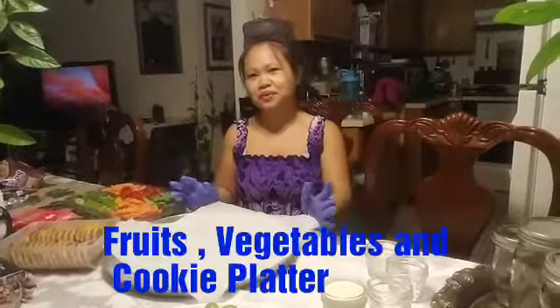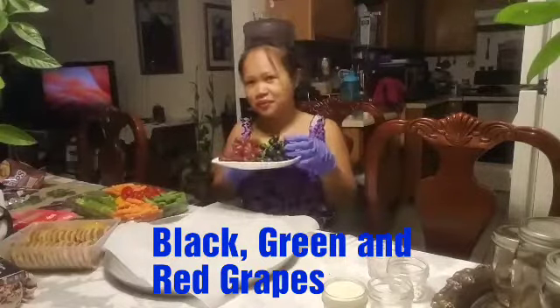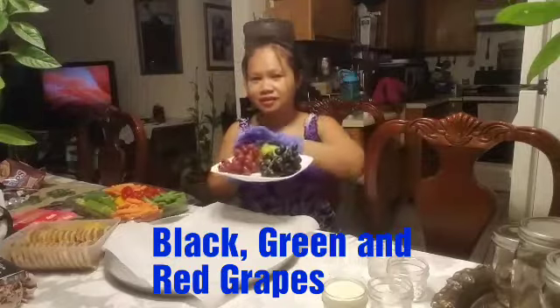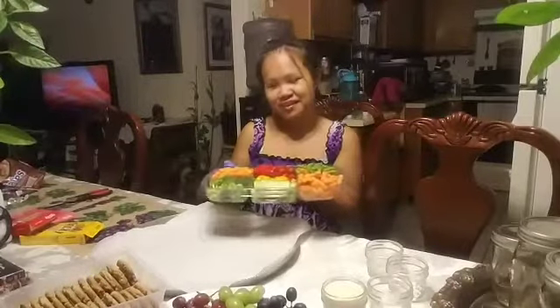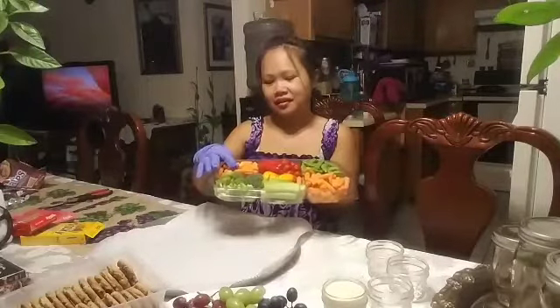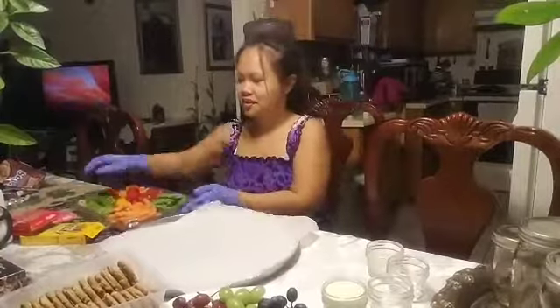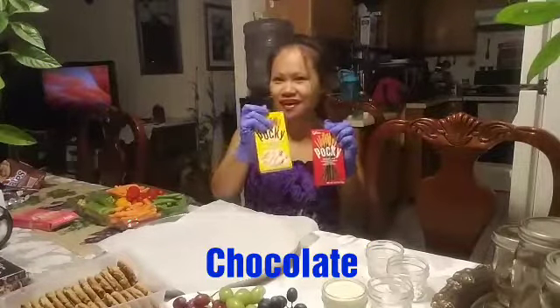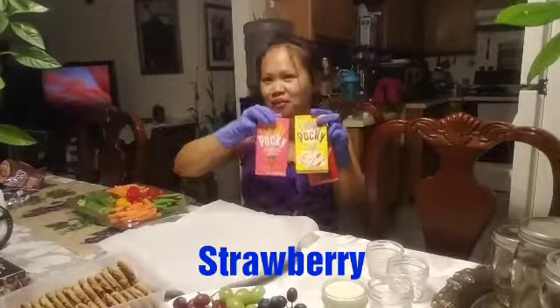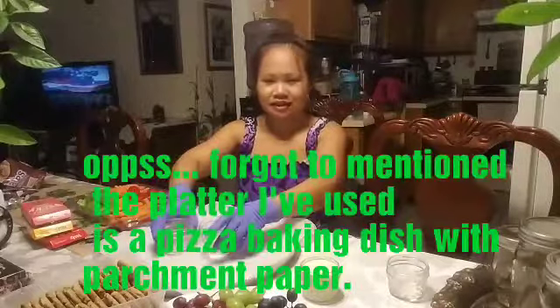Hi everyone, today we're making a fruit, vegetable, and cookie platter. We need our grapes — the black, green, and red grapes — and a chocolate chip cookie. For vegetables, we have broccoli, carrots, cherry tomatoes, sweet pepper, celery, and snap peas. We also have biscuit sticks: one with chocolate, one with banana, and one with strawberry. And I have a little jar for ranch for the vegetables and three small jars for the biscuit sticks.